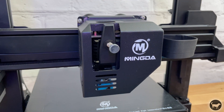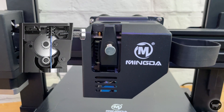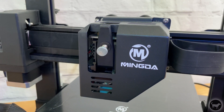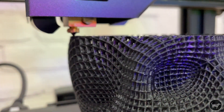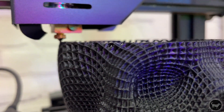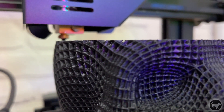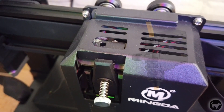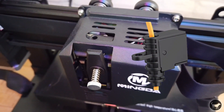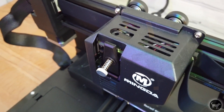The Mingda Magician X uses a double gear direct drive extruder. This is actually new to me as all of my past machines have been Bowden setups and the printer has not disappointed so far. The direct drive extruder would also make printing with different materials such as flexible filaments easier than the Bowden setup. At the top of the extruder the machine also comes with a filament runout sensor to make sure you don't ruin your print midway by pausing the print if you run out.